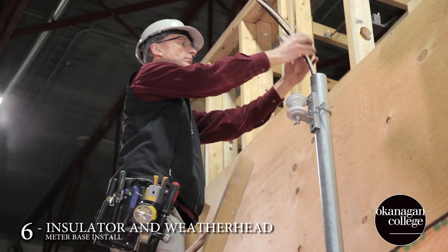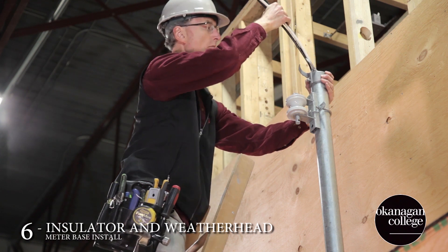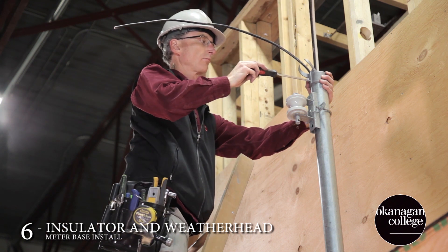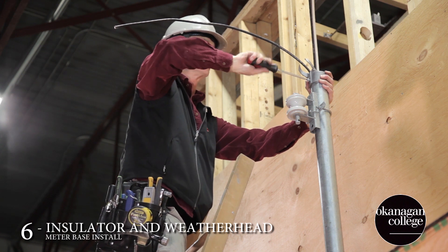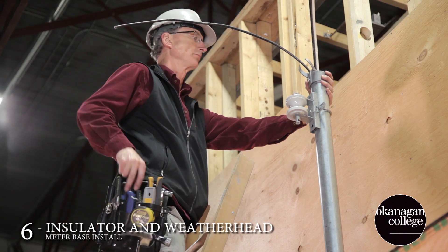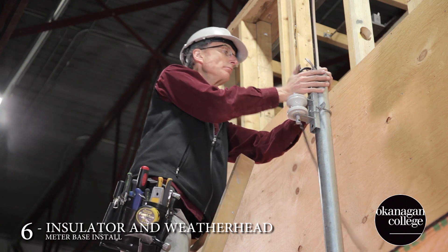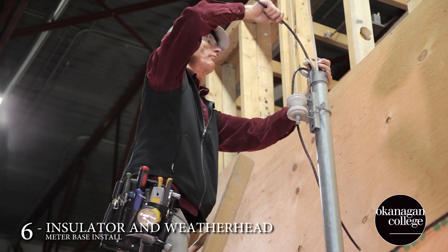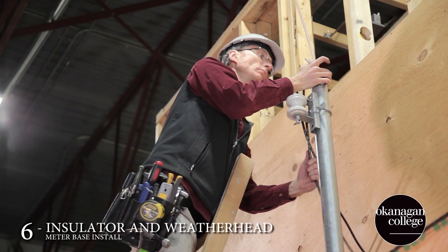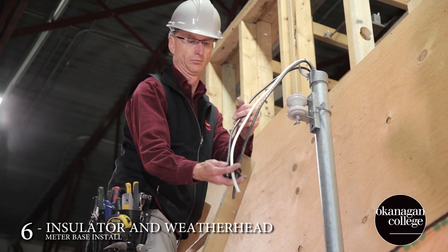When installing the weather head, it's important to remember to keep all separate pieces under control when working at height to prevent any injuries or accidents. Here we've decided to install both the insulator and the weather head at 90 degrees, but in reality the angle of placement of both weather head and insulator would be dictated by the relative position to the pole.